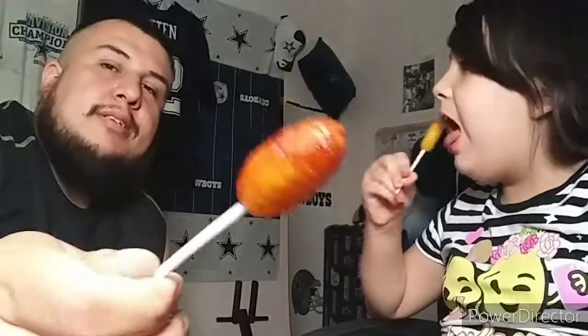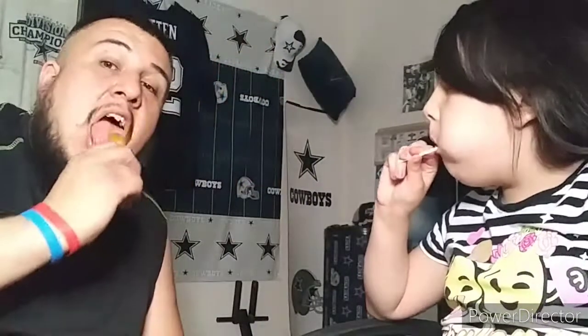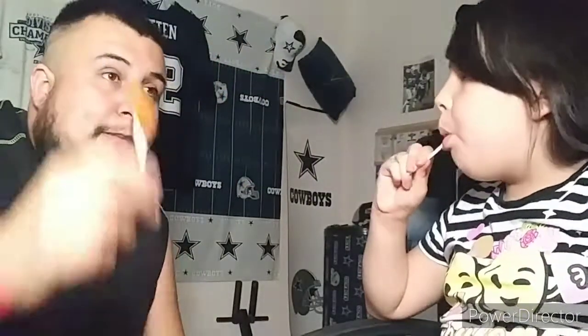I remember going with them to Mexico and buying a bunch of paletas. One day my grandma would say, 'Hijo, te vas a acabar todas las paletas que voy a vender' — 'Son, you're gonna eat all the paletas I'm supposed to sell, what am I gonna sell?' And I'm like, 'Well nana, these are really good.' That's a little fun story right there.